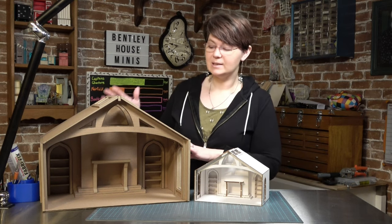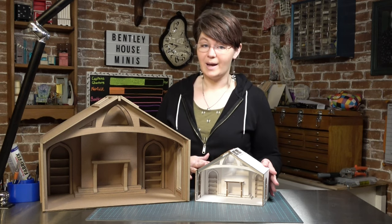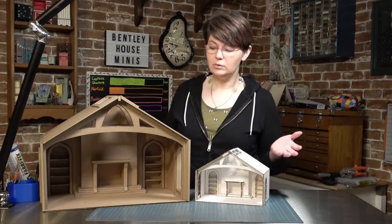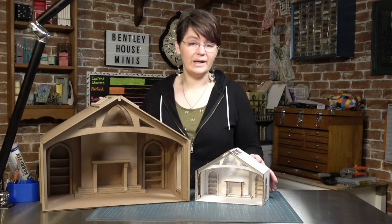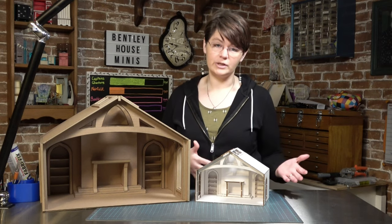The 1/12th scale box is made out of cardboard and the 1/24th scale is made out of matboard. These materials have been chosen because of their low cost and low weight so that you can get some interesting quality room boxes for a cheaper price. This also keeps the weight of shipping down and all of the leftovers are recyclable once you're done.